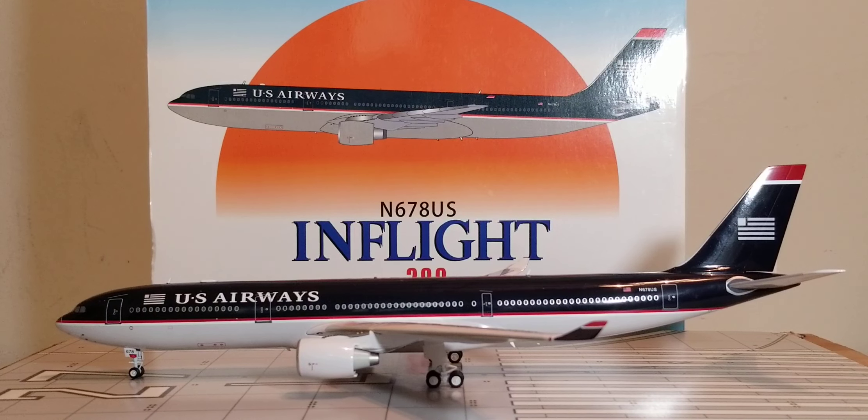Well everyone, this will conclude this model review. I'd like to know if you're going to get this model as well — if you can find it. Most dealers are pretty much sold out of this model, so your only chance is on eBay. If you can snatch it up, please do so — highly recommended. Please take care, God bless, stay tuned, there's more model content coming, and above all, please stay safe out here. Peace.